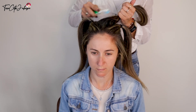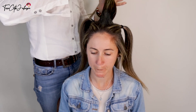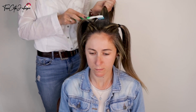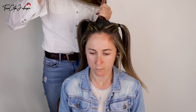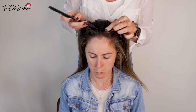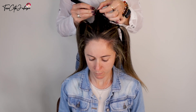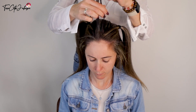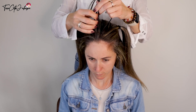I'm applying some hair gel with a toothbrush on the top to avoid flyaways and to tame the hair. Comb the gel neatly through, and then take from the very front a small section of hair and split it into three equal sections.